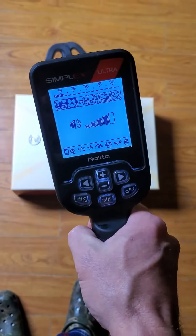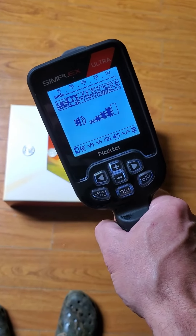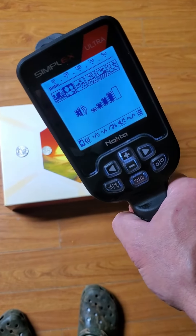Did that with the original Simplex too. Planned on doing it with this one before I actually got it in the river. Good deal.